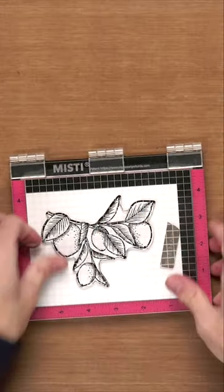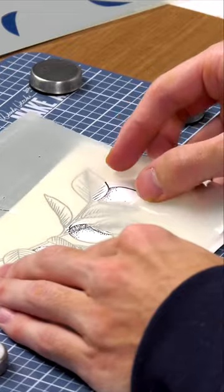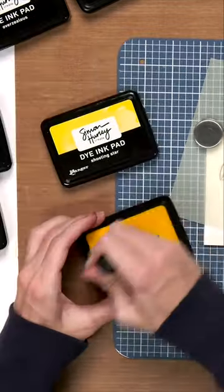I've put the lemon branch stamp inside my MISTI stamping tool and then I'm going to ink it up. Once that's all stamped, we can then go in with our layering stencils and color it all in.